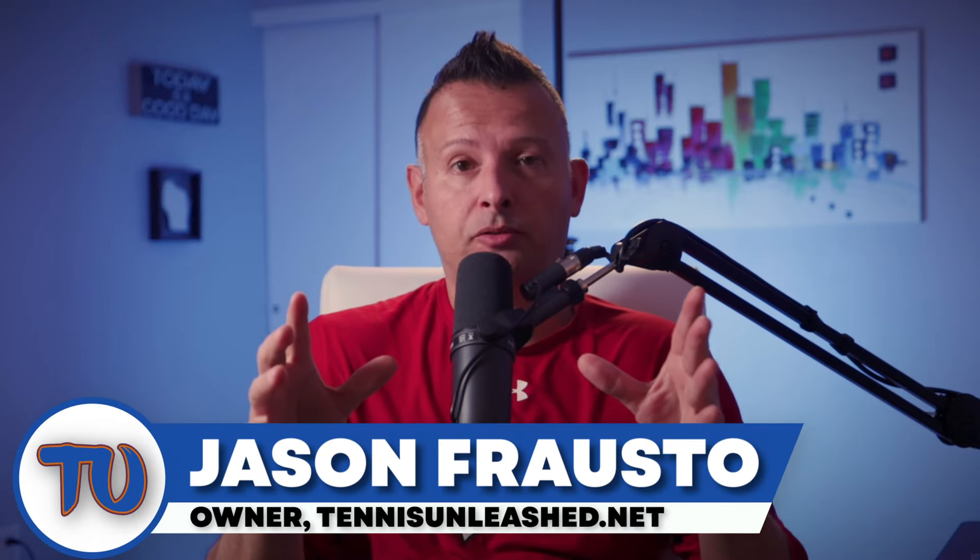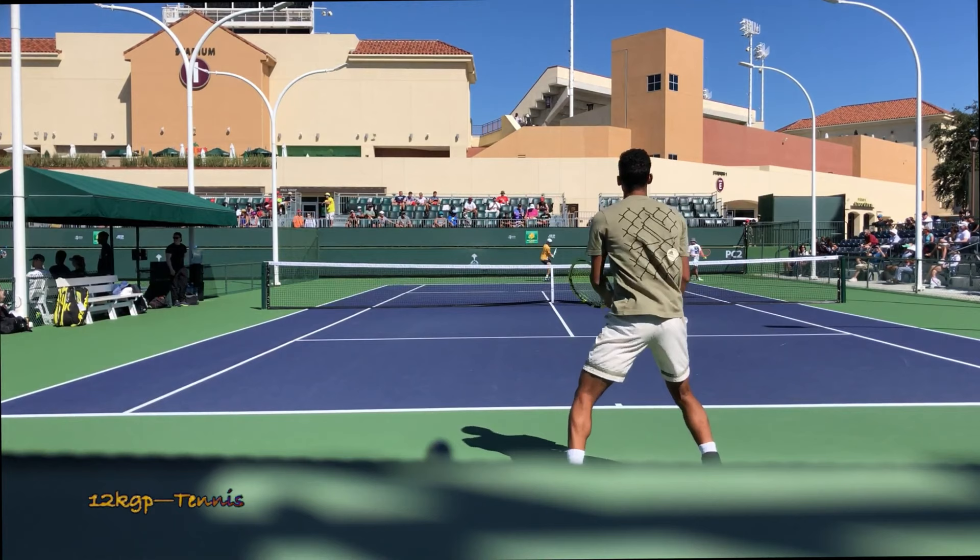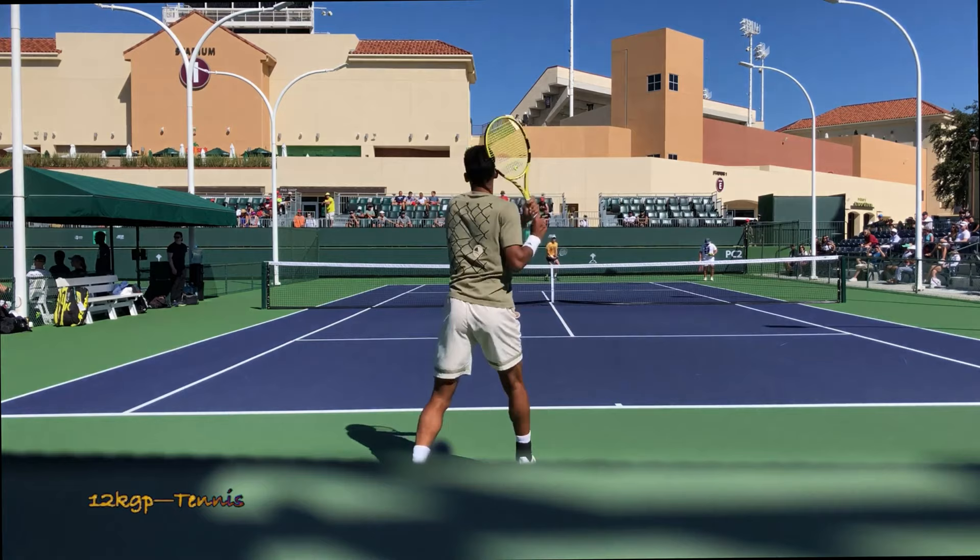What's going on guys? Jason Frosto for TennisUnleashed.net. Today we're taking a close look at Felix Auger-Aliassime's two-handed backhand technique, and I'm going to point out a flaw in his technique that if he changed it could help improve the stroke. To find out what that flaw is, stay tuned because it's coming up next.